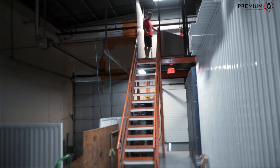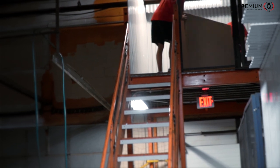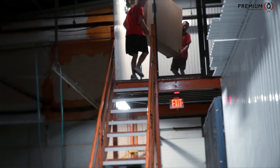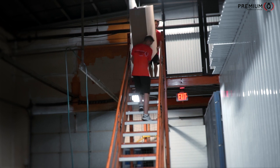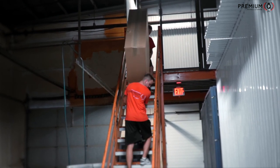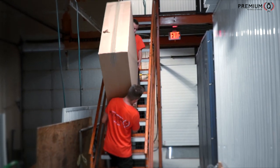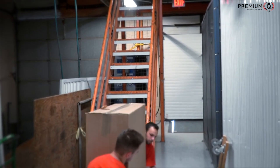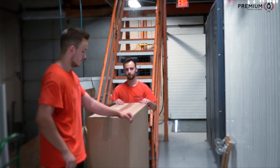Now that we've shown you how to carry up the stairs, let's show how to do it when carrying down the stairs. It's essentially the same tactic and strategy — we just want to make sure it's properly handled. And when you set it down, you want to make sure your back is right so everything can be done in a safe manner.